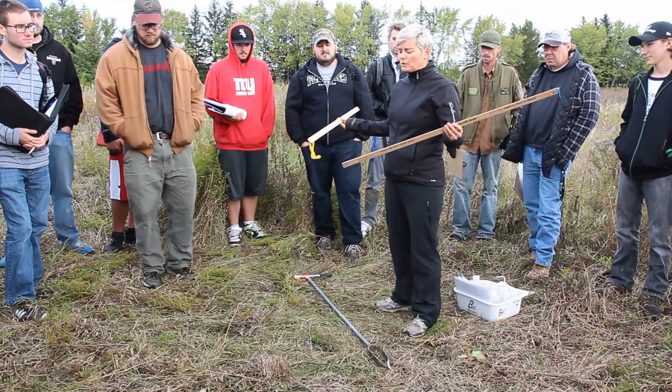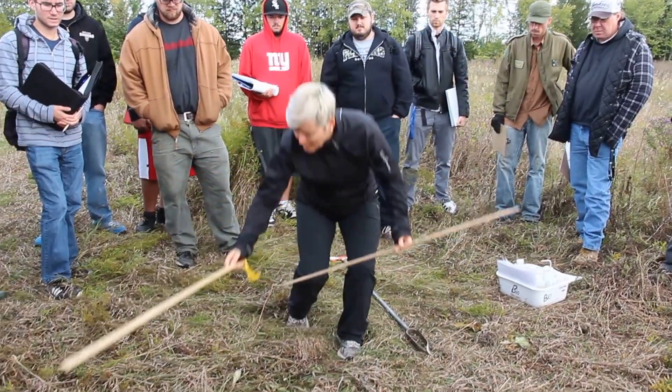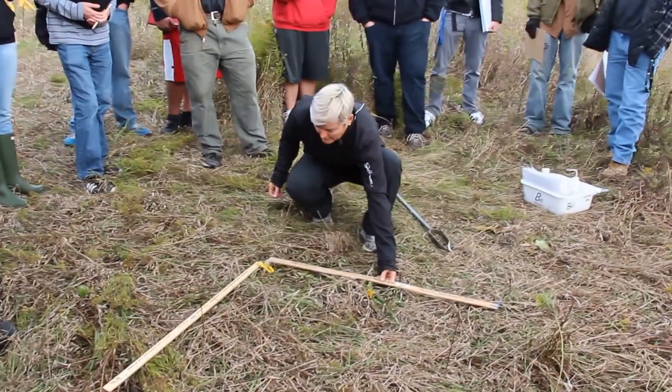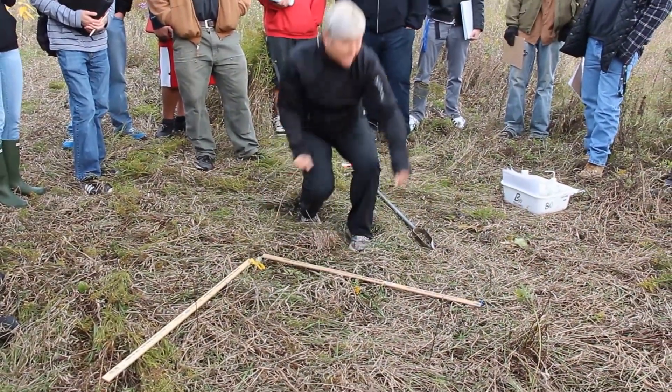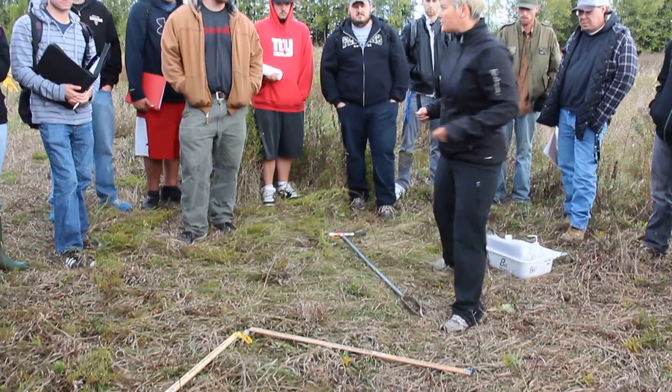You take two wooden one-meter rulers and lay them out at 90 degrees to each other. Then we would take three soil samples, one from each corner of the triangle.